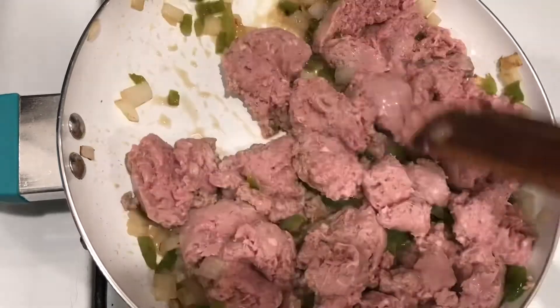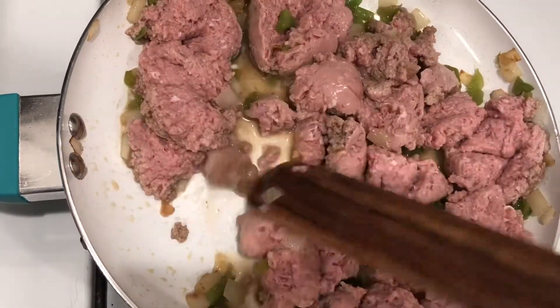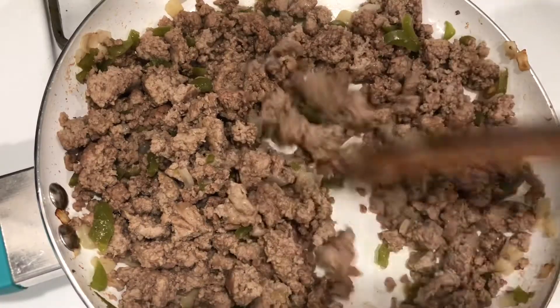Now like I said, I'm using ground turkey — of course use your hamburger, it's totally up to you. I personally prefer ground turkey, it's a little less fatty and it tastes the same to me, so I can't really tell.